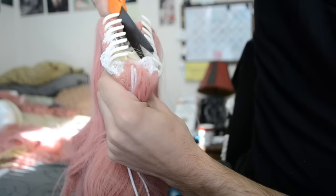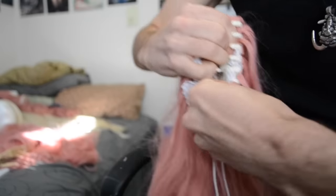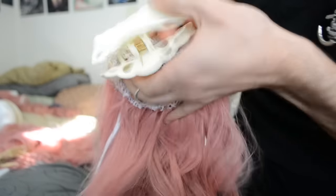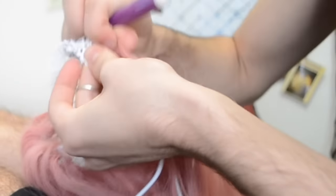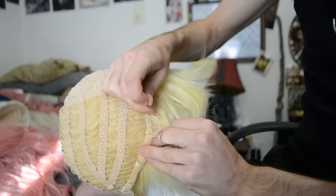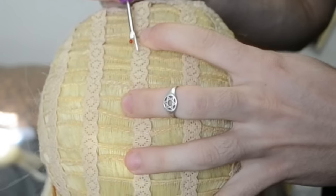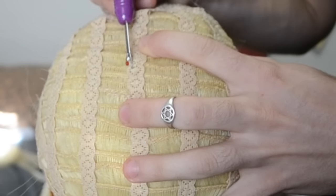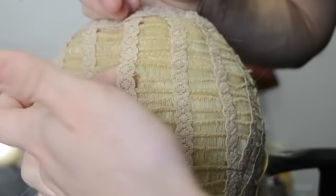Next is taking wefts out of clip-on ponytails. These clips are great if you only need a bit of hair. Just cut the elastic to take the netting off the clip and remove the wefts using one of the three methods I just mentioned. If you're using a wig that doesn't have a net lining, you can remove the wefts in a similar fashion. Use a seam ripper, X-Acto blade, or scissors to cut through the threads holding the wefts to the elastic one segment at a time.